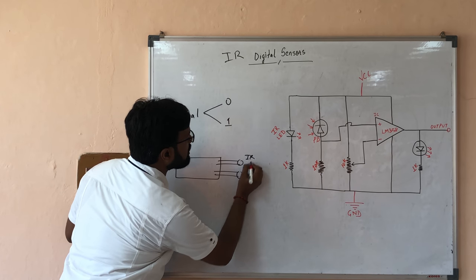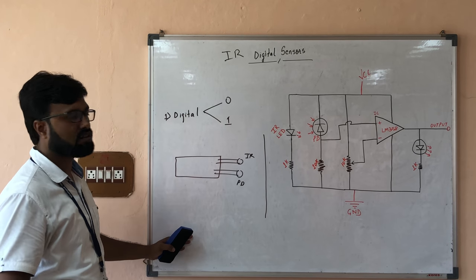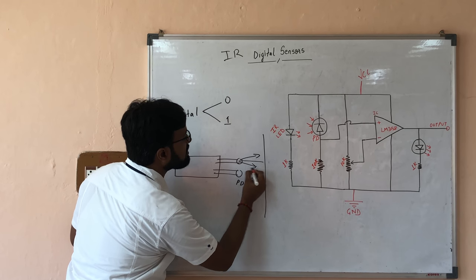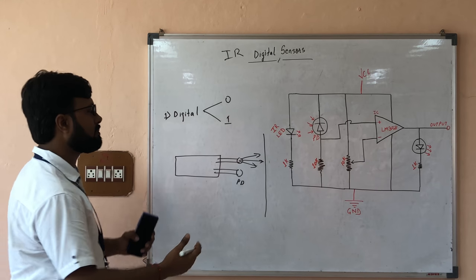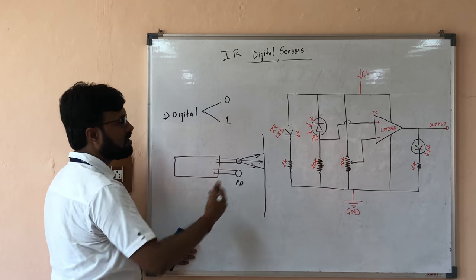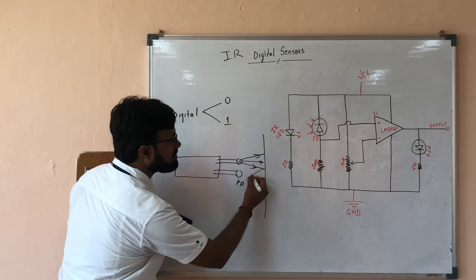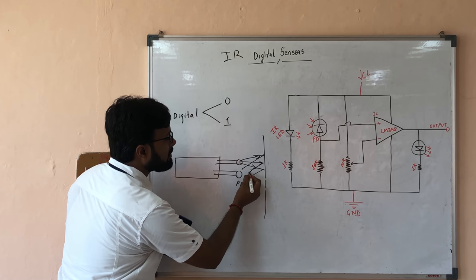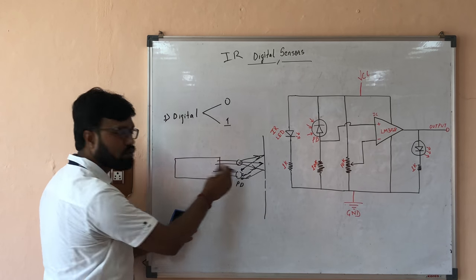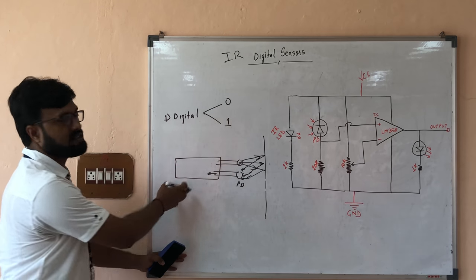This is your IR LED and this is your photodiode. How does it actually work? It senses an obstacle. The IR LED keeps on sending IR rays outward. When these IR rays come out and fall on a body — some kind of obstacle — you know the principle of reflection: the rays reflect back. We keep the photodiode in such a way that maximum reflection falls on it, and all the reflected light is accepted by this sensor.